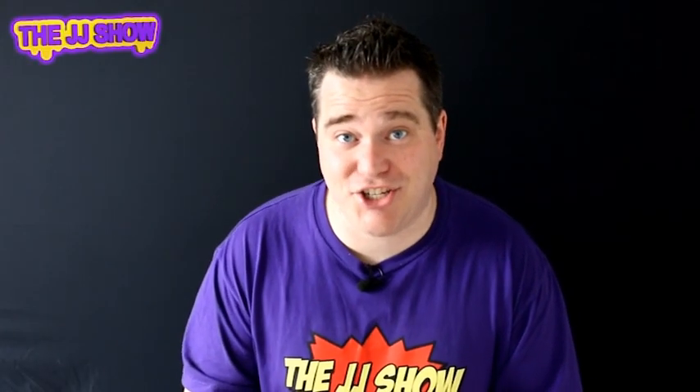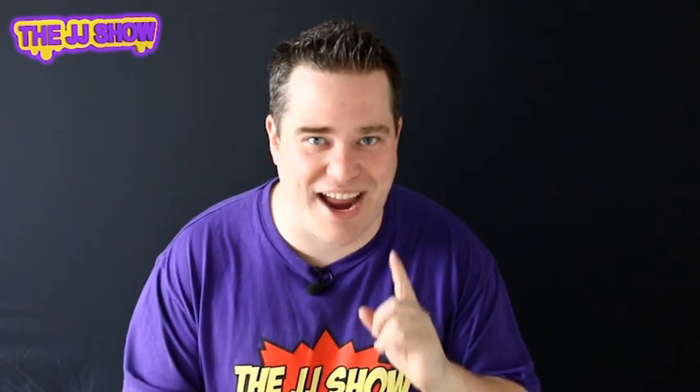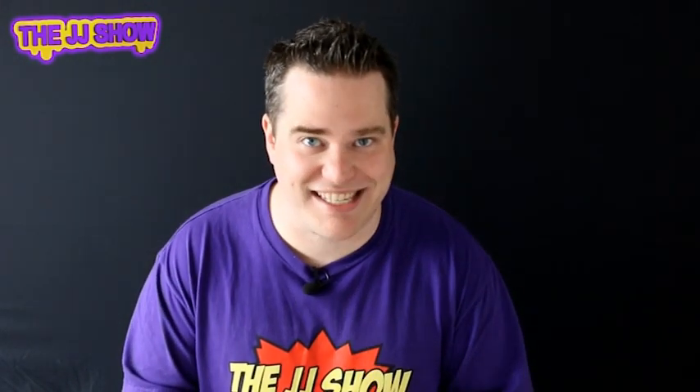Hi guys and welcome to the JJ Show, another great show today. Now listen, before we start, this is not a magic trick. This is more of a bet your trick today. You need to go up to your friends to win some sweets off them. You're going to bet them something that they are not going to be able to do. Check this out.